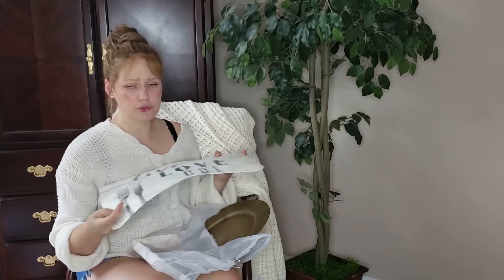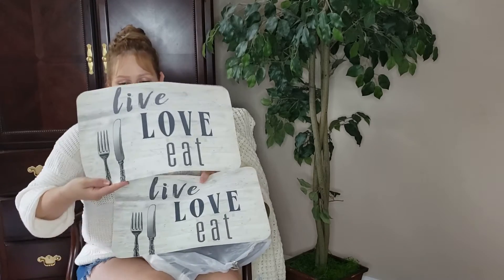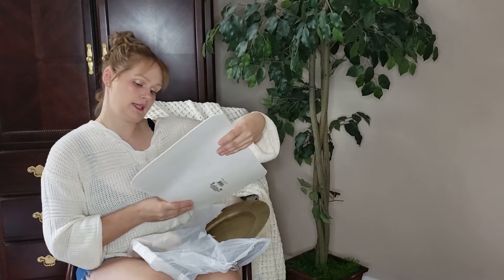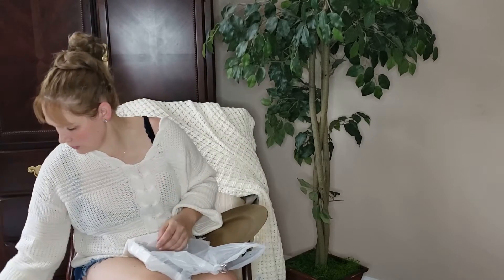In this bag we have what I'd call table mats — how cute are these! They work for every season. It says 'live, love and eat' — kind of a farmhouse style. You can use them for pretty much anything. I think they're really nice and just a dollar. I'm also planning to film a video on how I decorate my table.